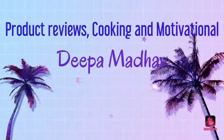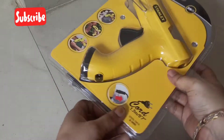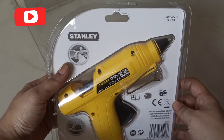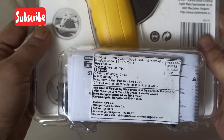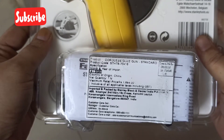Hey all, welcome back to my channel. This is Teepa Madhav. Let's do the unboxing of the Stanley hot glue gun. I purchased this product from Amazon and got it at an amazing price. They quoted the price at 1,406 rupees, but after discounts I got it for around 1,100 rupees, which I felt is a great deal.